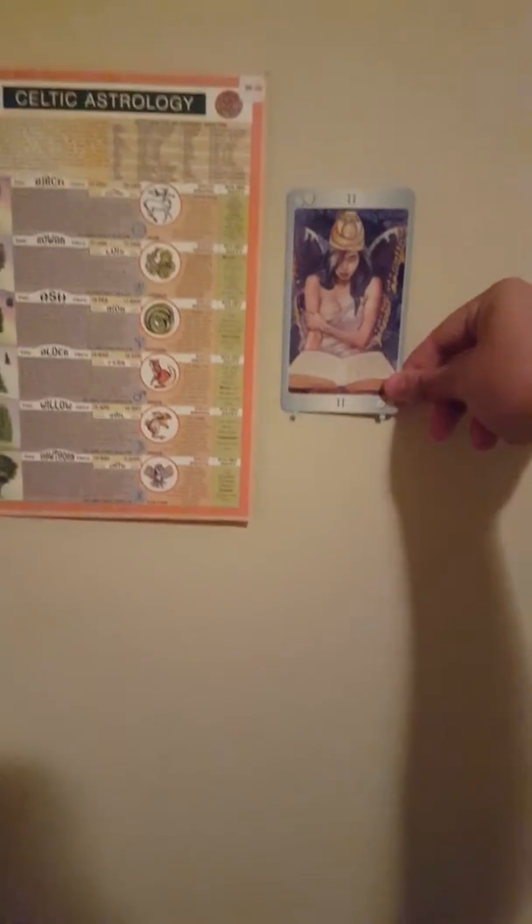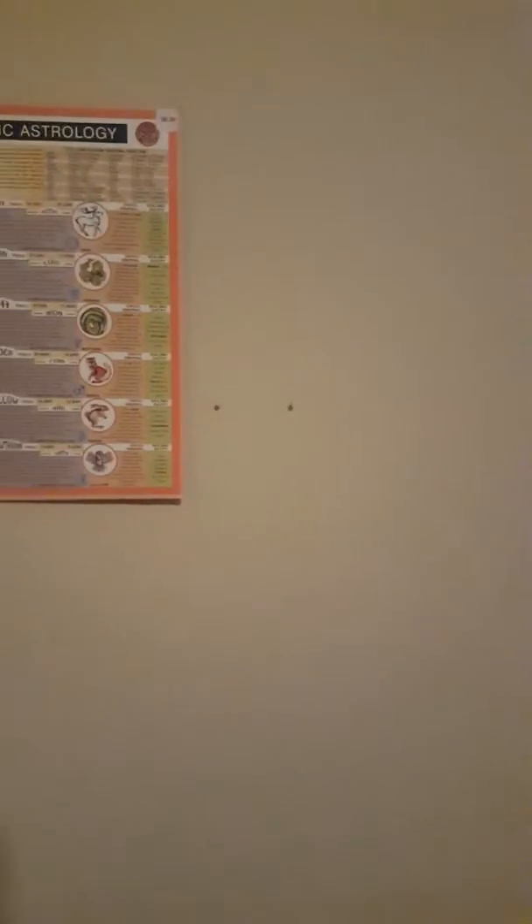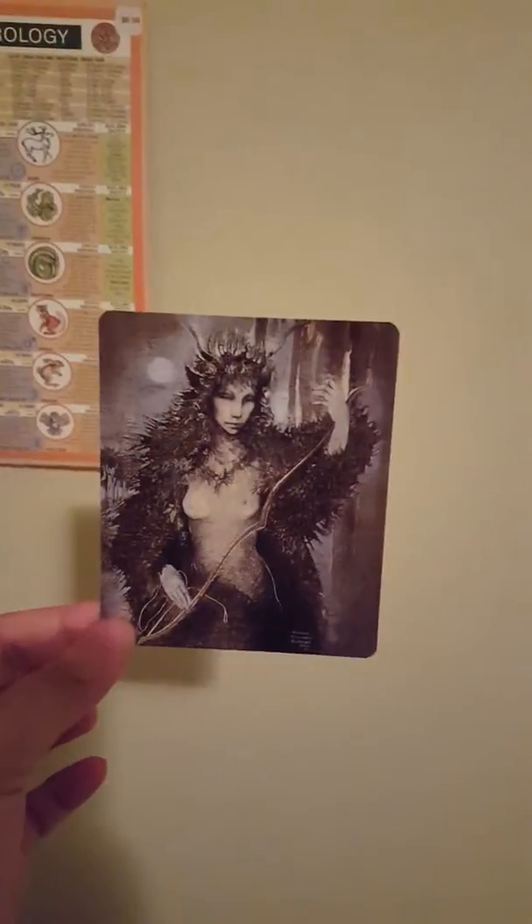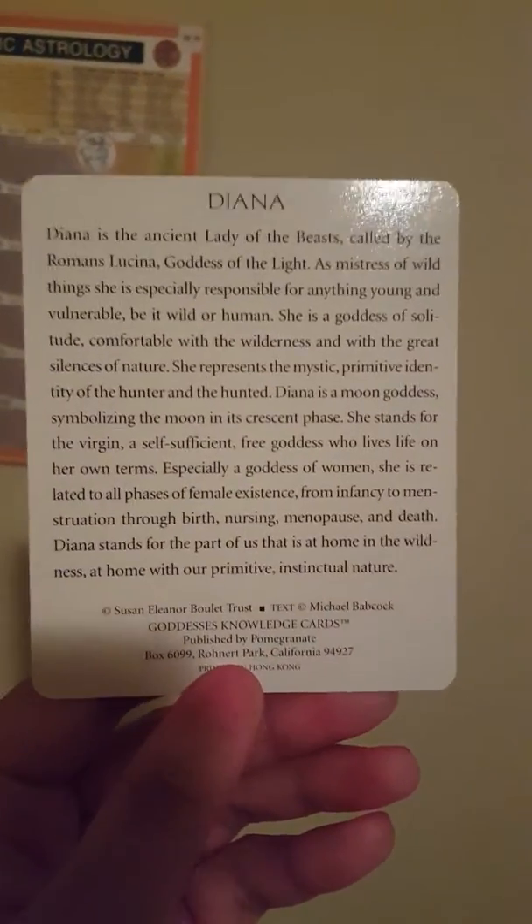I'm trying to do it with one hand, but it does stay up. I could put a Lo Scarabeo-sized card up there. What I really wanted to do was use these Goddess Knowledge Cards that I also got from Mary in a trade. This was my first card draw from this deck, and I usually pull one from the bottom and one from the top — I got Artemis and the Triple Goddess at the bottom.